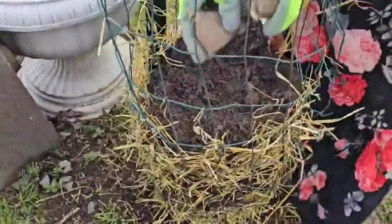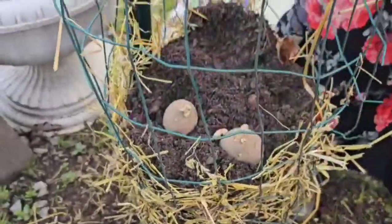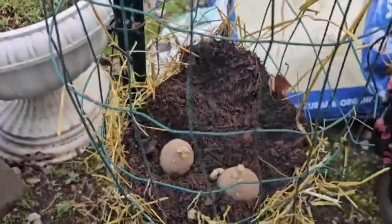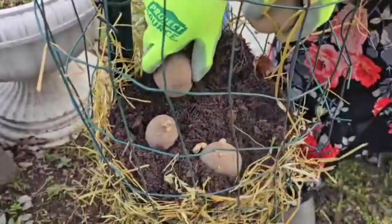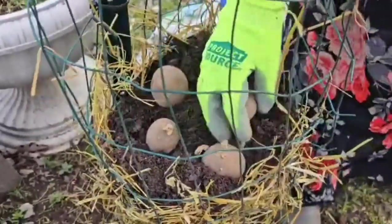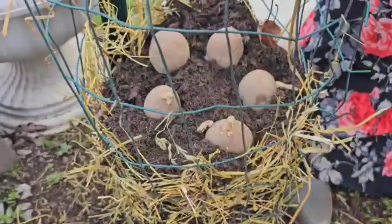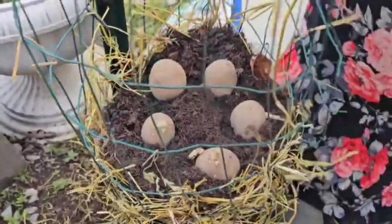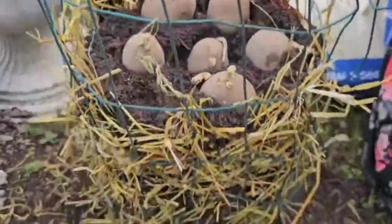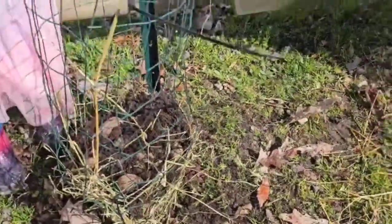My daughter is adding the second layer of potatoes, nestling them in there nice and cozy like a little bed. You can add about six, seven, or maybe eight — it's gonna make for a very nice and very leafy potato tower. That's our second layer.